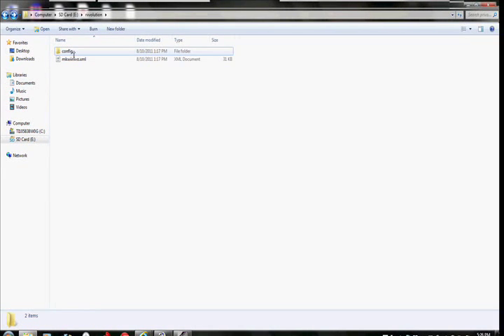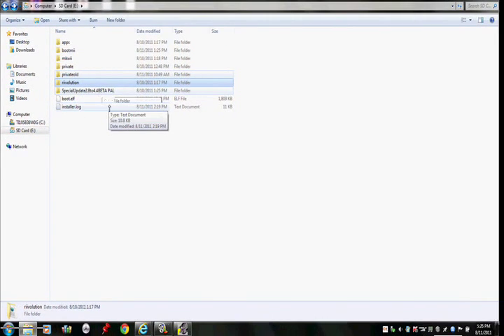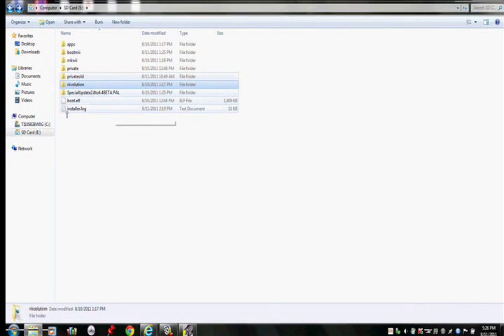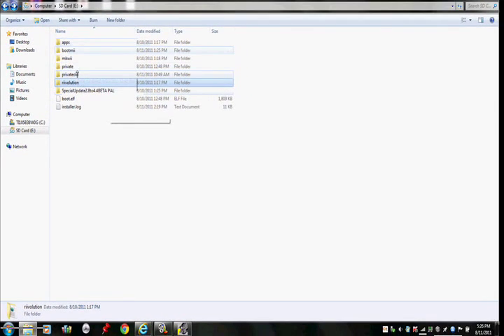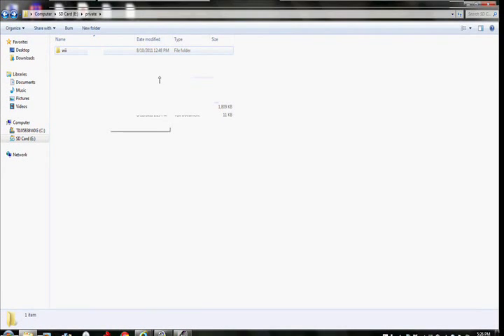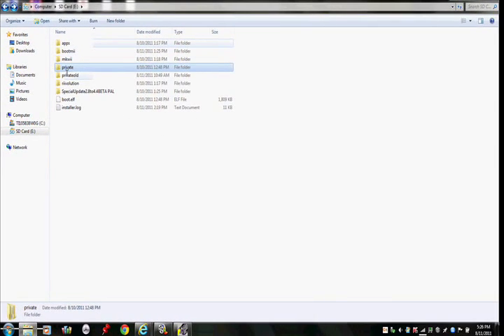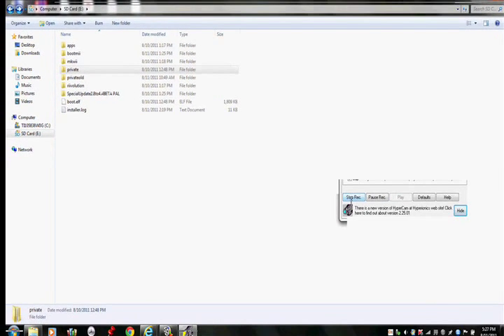So then, you want to go to Beboot.org and you want to click on 'Hack Me Install.' This will also be in the link if you have trouble. And you'll come up to this — then you click on 'Hack Me Install' and you will automatically download it.